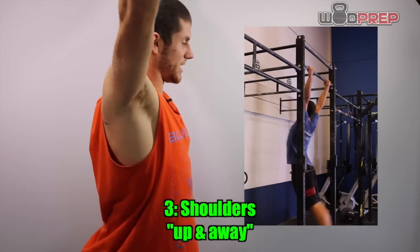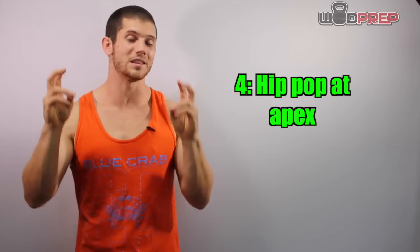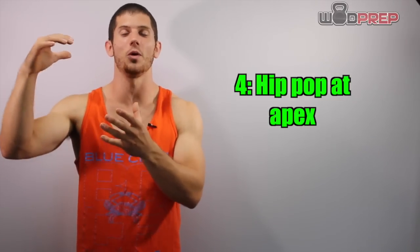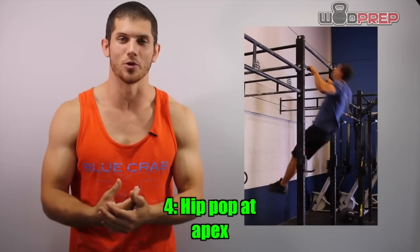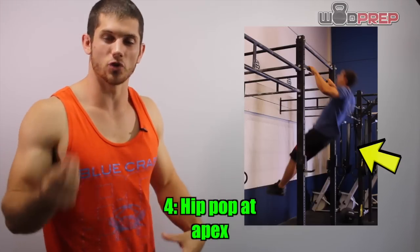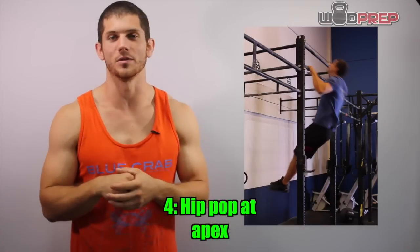I pull up, I'm in that hollow position, and then I start to pull myself up. As I'm drifting up and away from the bar, I'm going to reach a weightlessness point — the apex of getting my shoulders up and away from the bar. Right at or right before you reach that weightlessness, the apex, you want to pop your hips. As I'm floating up away from the bar, I pop my hips from that strong hollow body position and then pull myself directly into the bar. It's a very quick one-two punch: shoulders rise up, pop my hips, pull directly into the bar.